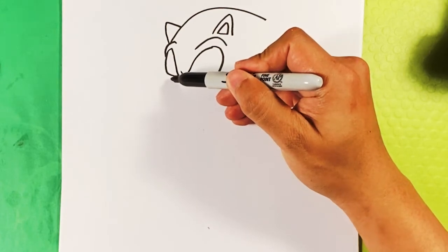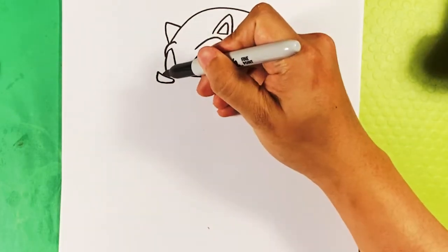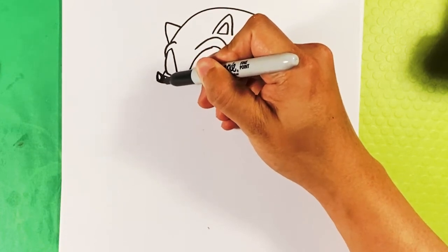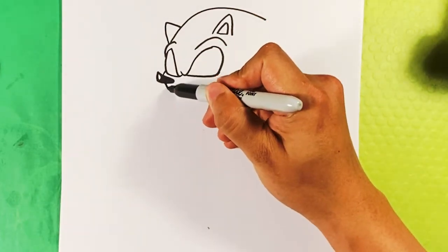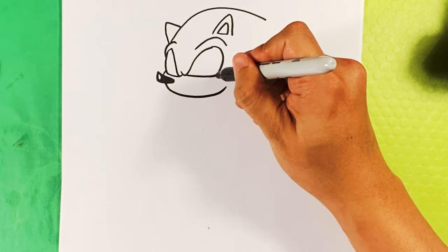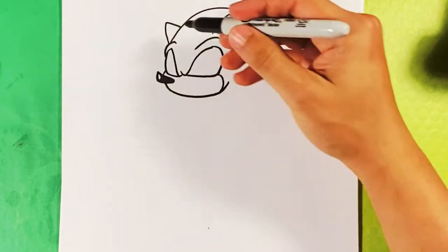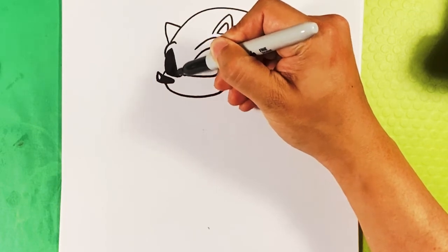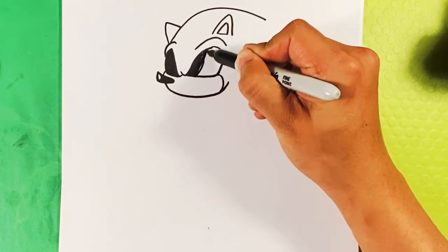Going over here, drawing a very Sonic-esque nose - out, down, curve - and then the line on this side for the underside of Sonic's mouth. Now I'm going to fill in the eyes because Jack Skellington's eyes are entirely filled in, like skeleton eyes. That's the merging area of it - where Sonic meets Jack Skellington.